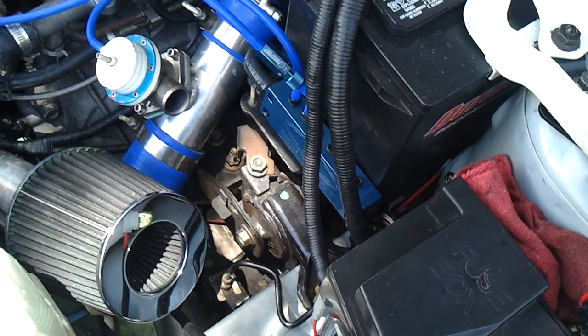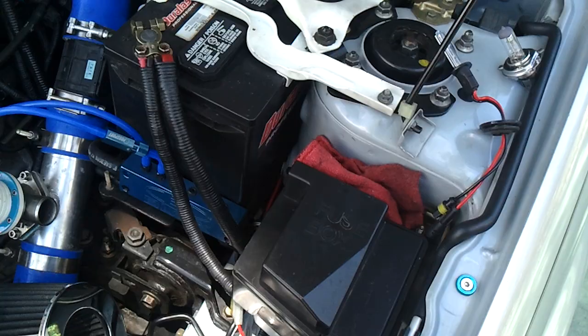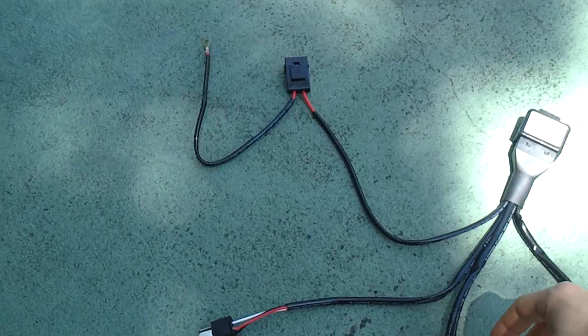Now when you're doing a projector retrofit with Morimoto H1 projectors like I did, they are called that way because they're built for an H1 bulb — right here — which is a nice skinny one. That explains why you need to buy an H1 kit, because only an H1 bulb fits inside the actual projectors. As far as the relay harness goes, you need to buy the H4 relay harness because it's already made with an H4 connector, so that just simplifies things.